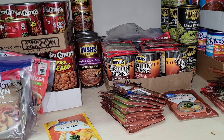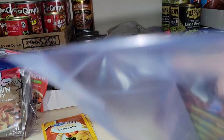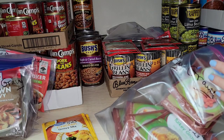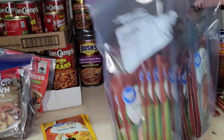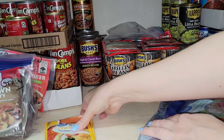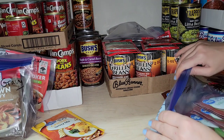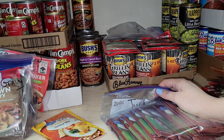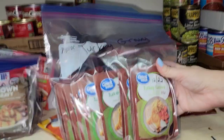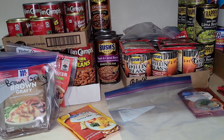I grabbed a bigger gallon Ziploc bag labeled 'turkey gravy.' The only thing I don't really like is they're out of order now - they'll just mix around in there - but that's the best I can do for right now. I'm going to see if I can get the cardboard boxes they use in the store that these are lined up in. When I go buy some I'll just put the whole box in my shopping cart and take it.